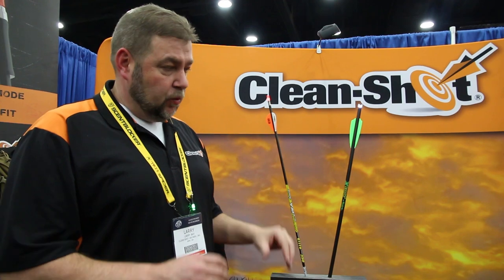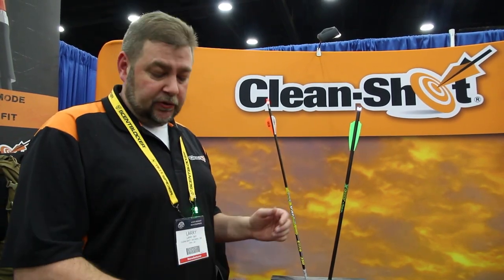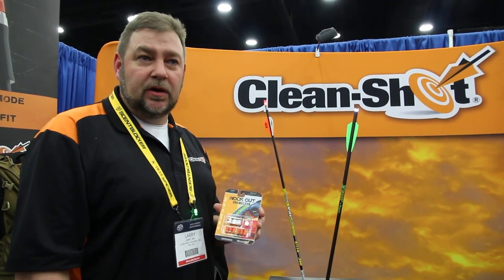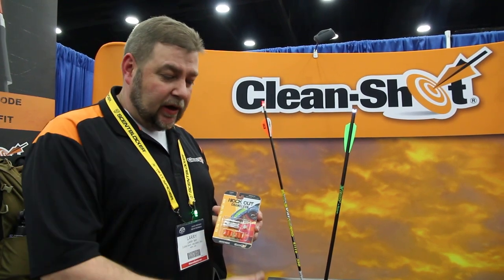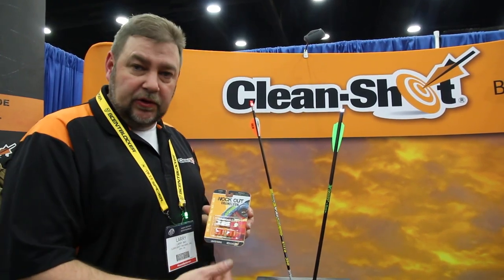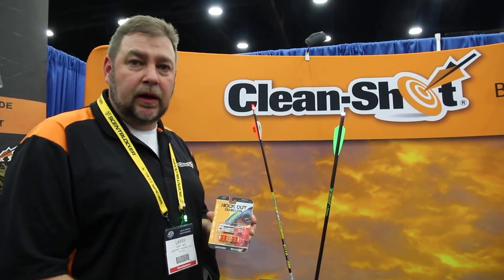Essentially you have one knock that fits any size arrow and you get six different colors, all in the same retail pack with the Chameleon. That's what's new from Clean Shot Archery at the ATA show in 2016. Check out our standard knocks — they retail for about $29.99, $10 a knock. The Chameleon is going to retail for about $20 a knock, or a two-pack for $39.99.